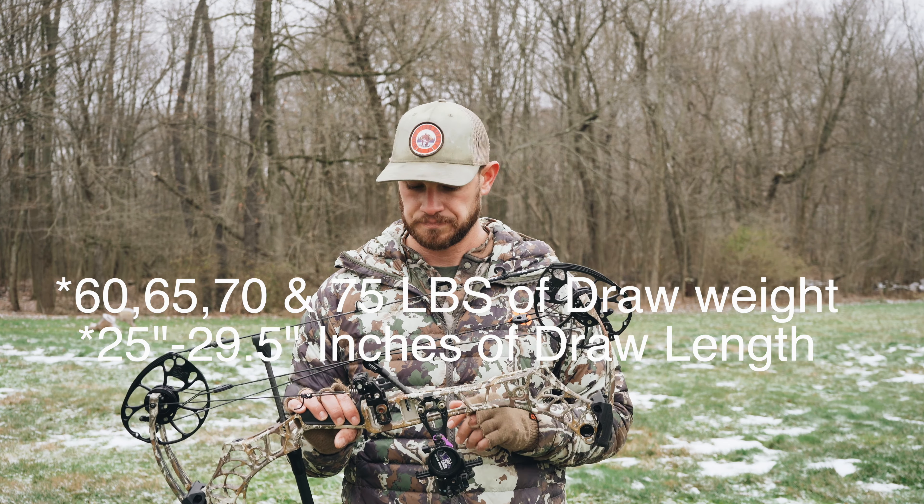This bow's IBO is rated at 340 feet per second at 29.5 inches and 70 pounds — so they've actually IBOed it at less than the standard 70 pounds and 30 inches. Right now I'm running the Spot Hogg Fast Eddie sight with the Hamski drop away rest and a Shrewd Raid stabilizer. For anyone concerned, the Hamski rest fits just fine. They also have a Matthews rest that attaches right to the riser.